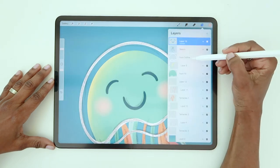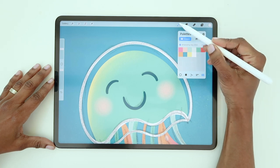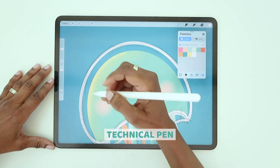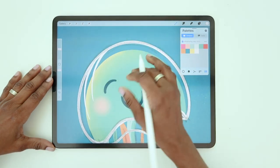If you'd like, you can go back to the face-slash-body outline layer and add a few more details to give it a little more interest. I'm using the Technical Pen here because it has a taper, so my lines will go from thin to thick with a slight change in pressure.